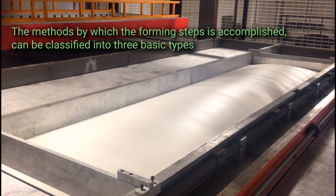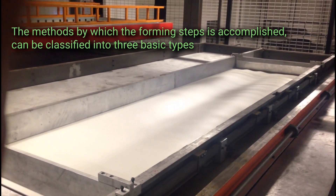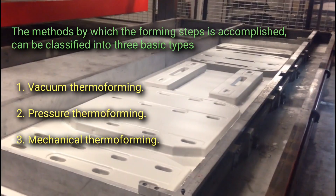The methods by which the forming step is accomplished can be classified into three basic types: vacuum thermoforming, pressure thermoforming, and mechanical thermoforming.